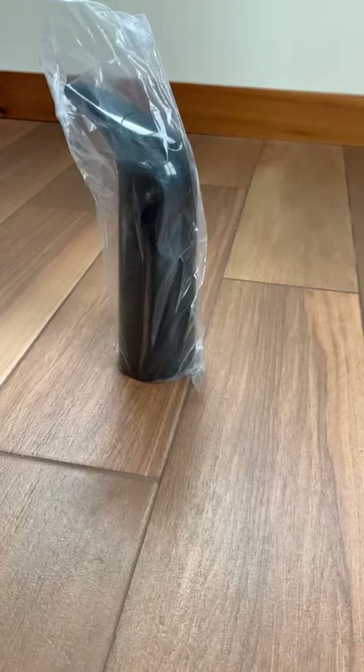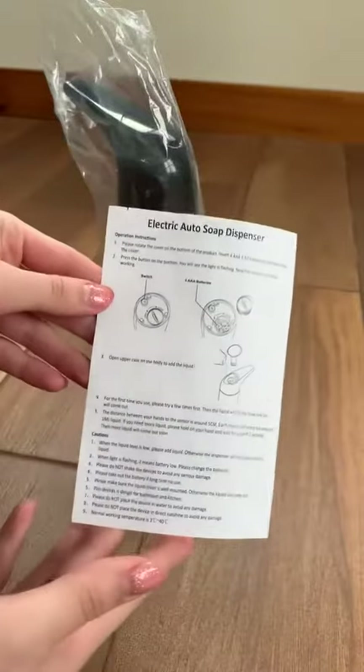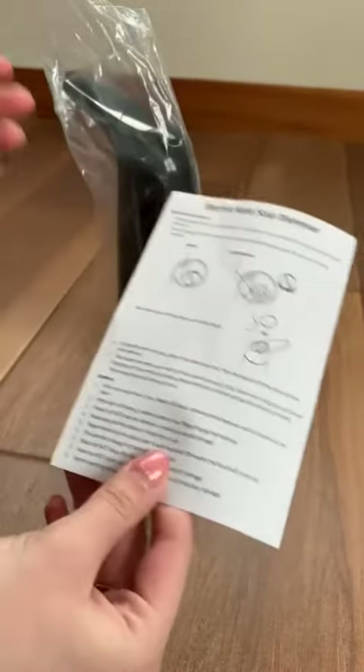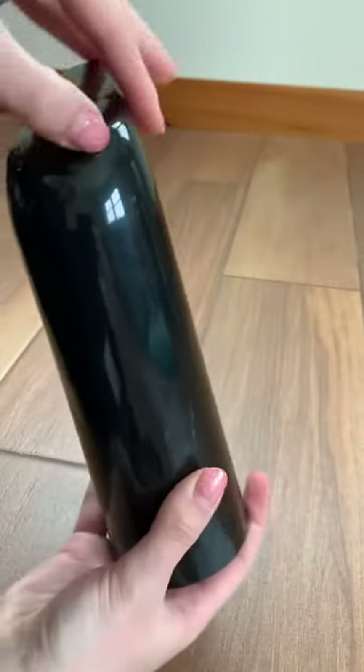Hey guys, I got my auto soap dispenser in the mail. First thing we have is this instruction manual, and here we have the dispenser itself — you can open it right here, it will just pop off.